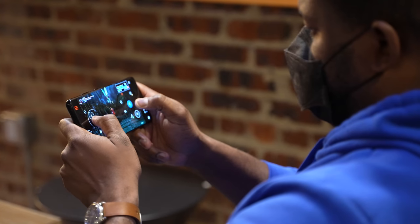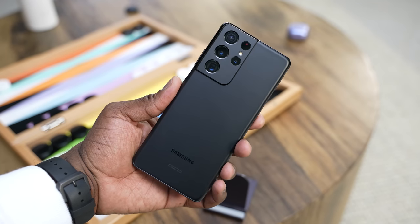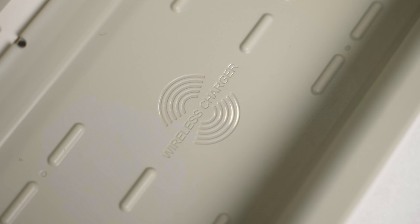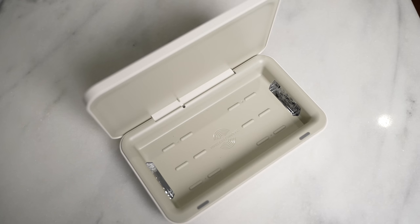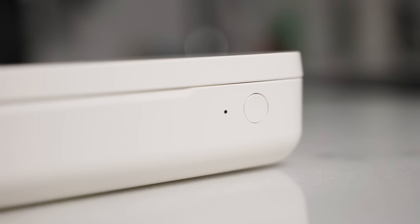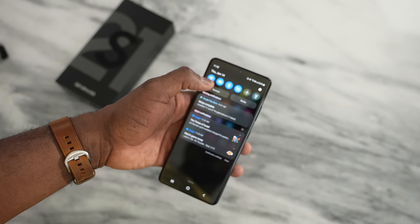Hey guys, Thunder E here and this is the video you've been waiting for. I'm talking about gaming on the Galaxy S21 Ultra. We took it out of its UV wireless sanitizing case — check out the link down below. Thanks for jumping in; this video is going to give you a deep dive into the performance and capabilities of the Galaxy S21 Ultra when it comes to gaming.